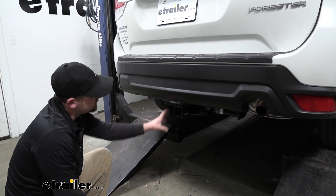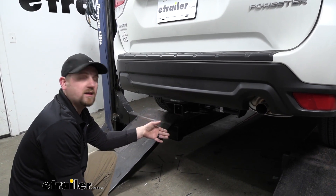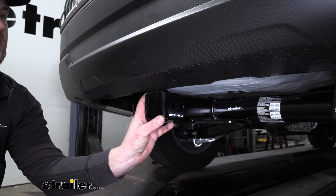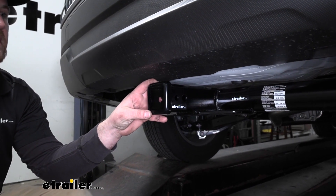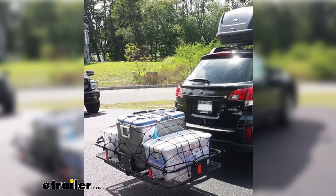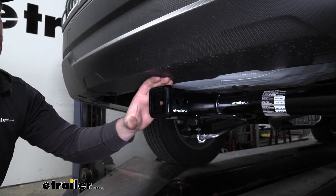Right off the bat, this hitch is going to be a little bit visible, but in my opinion, it really doesn't look too bad and kind of goes well and matches that Subaru image. This is a class 3 hitch, so it's going to have that 2-inch by 2-inch receiver tube opening, which is really going to give us a ton of different options as far as what we want to do with it. Whether you're pulling a trailer, putting in a cargo carrier, or even using it for those accessories like a bike rack, this is going to get the job done and work really well.